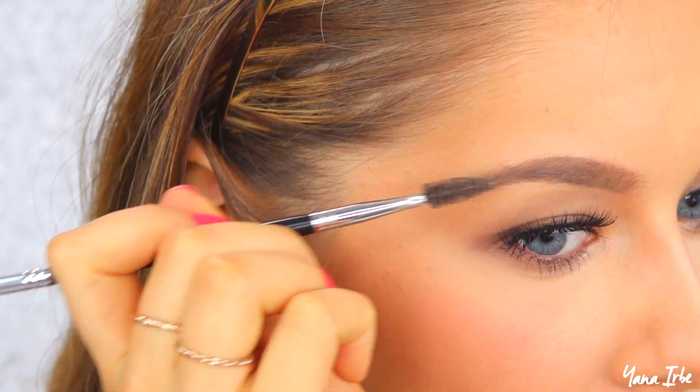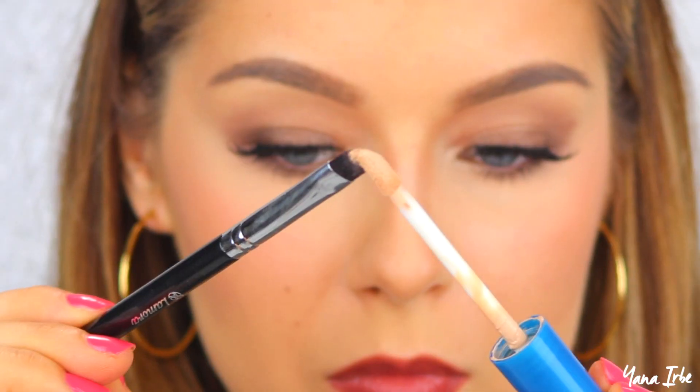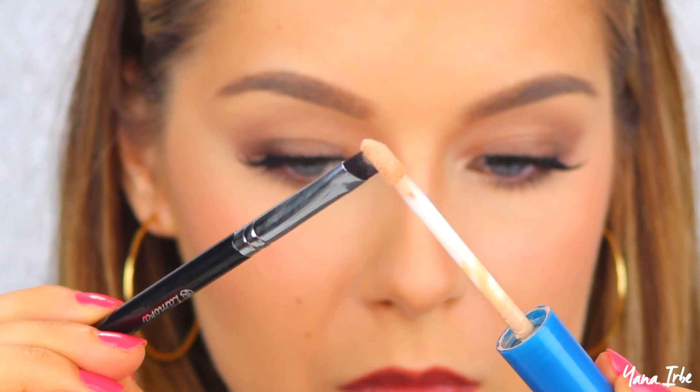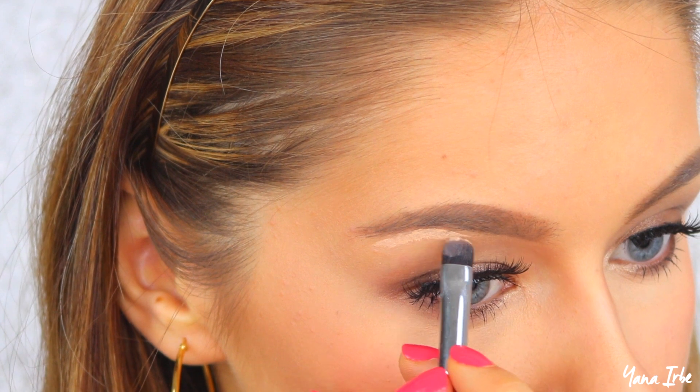Next, take a spoolie and run it through the brows to smooth any harsh lines and make everything look more natural. This is what the brow filling looks like before we go ahead and apply the concealer.